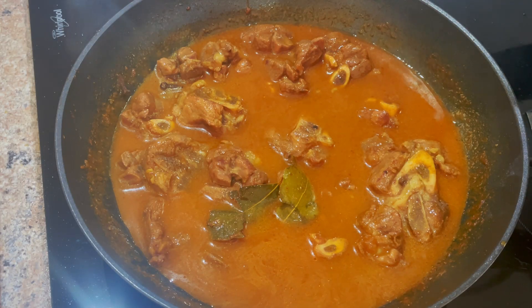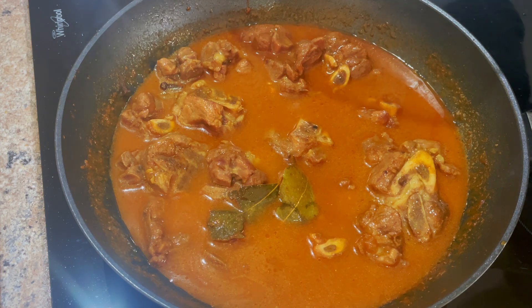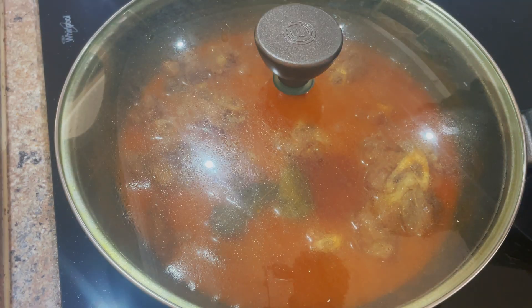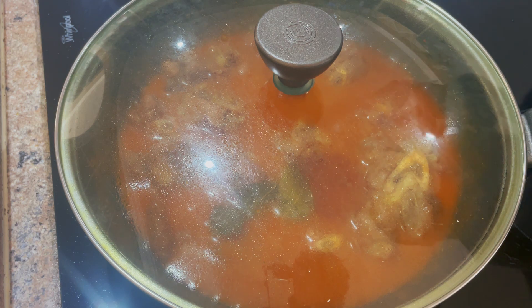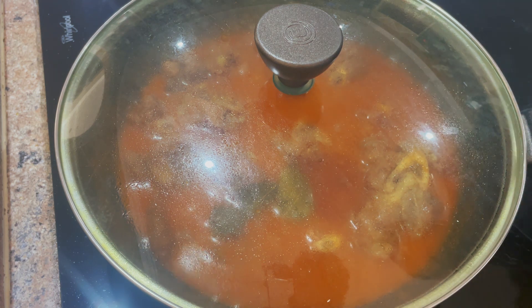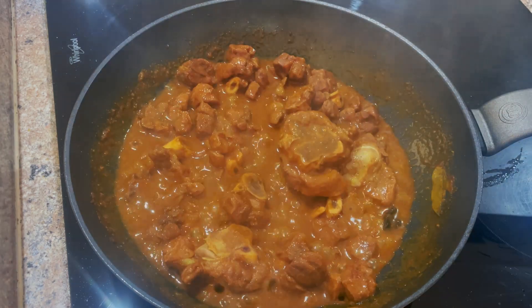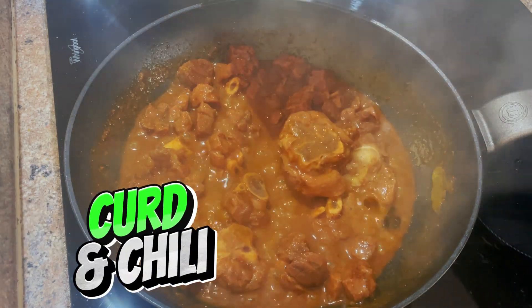There is another way — you can use a pressure cooker which will take about 35 to 40 minutes. But because I'm using thick pieces of meat it needs to stay on for around an hour to an hour and fifteen minutes. Once you have a thick enough gravy we can go ahead and add the curd.